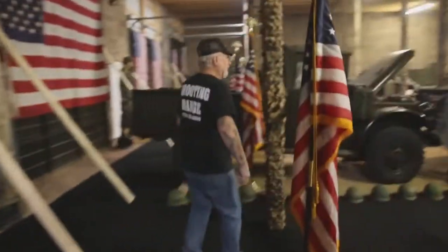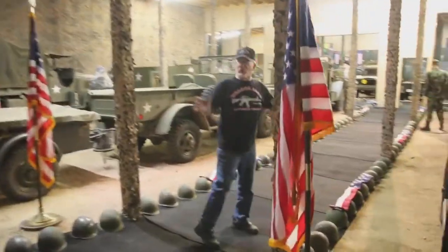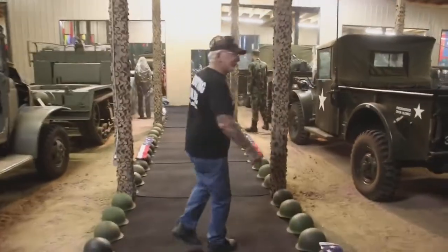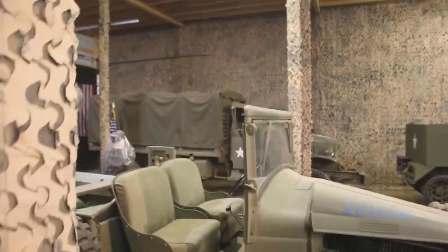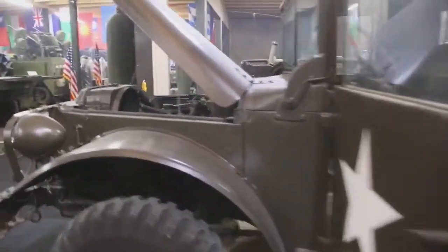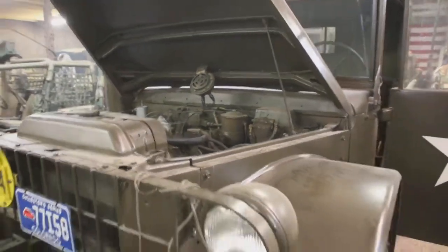These are M37s — the Dodge M37s, Vietnam era. It's a little smoky in here because we start up the vehicles and let them run a little bit to get the new antifreeze circulating. Over here we've got the half-ton open cab. We've got the CCKW over there — that's a six-by-six GMC. We've got the M2 half-track. This is the M15 half-track. Listen to the way she's running. Nothing like a Dodge. Listen to that motor — purrs like a kitten.